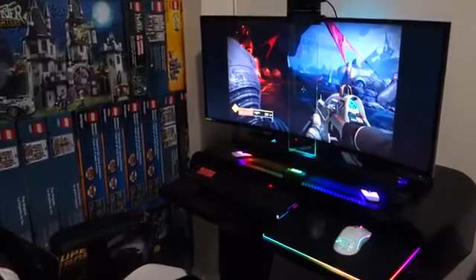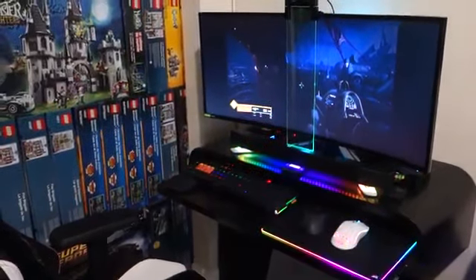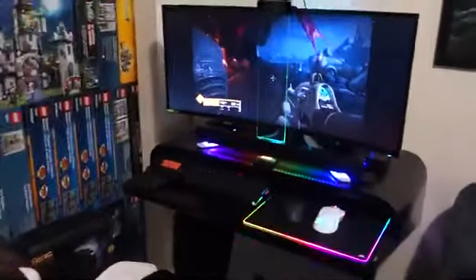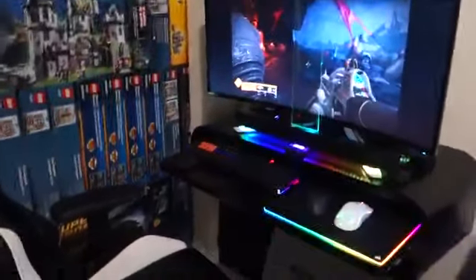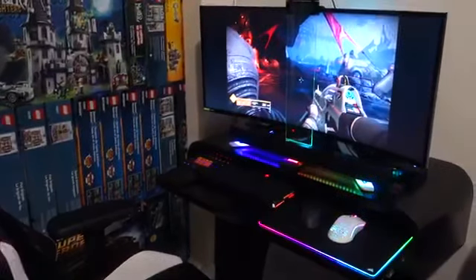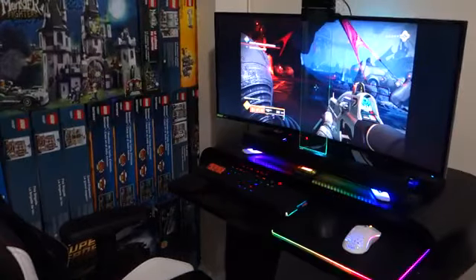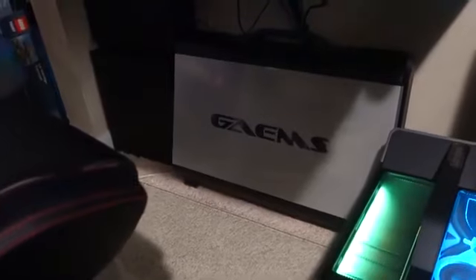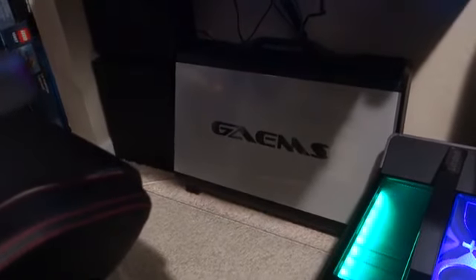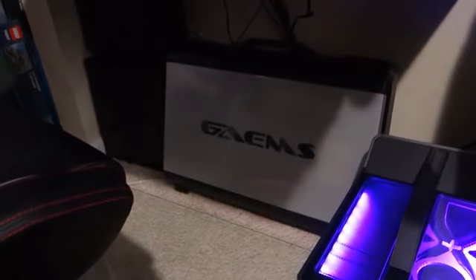Hi boys and girls, welcome back to my channel. I'd like to thank those new subscribers who just subscribed — much appreciated. Today I just want to show you my home game setup. In my previous video I showed you my portable gaming setup, which is what I have down there — it's the Games Guardian Pro. You can check out my videos to see what it looks like.